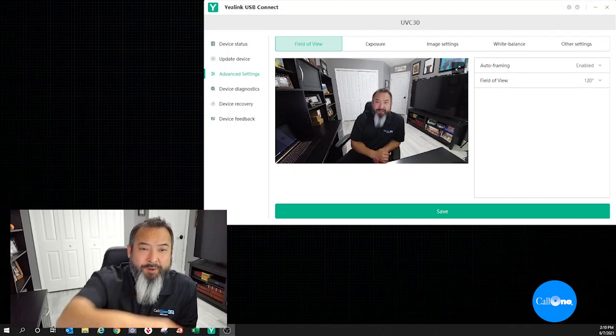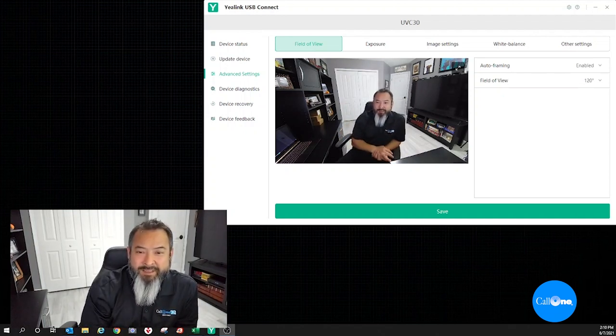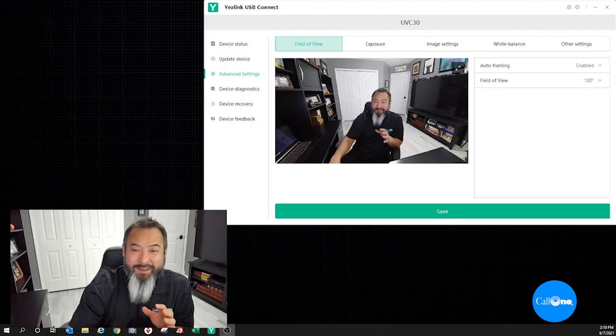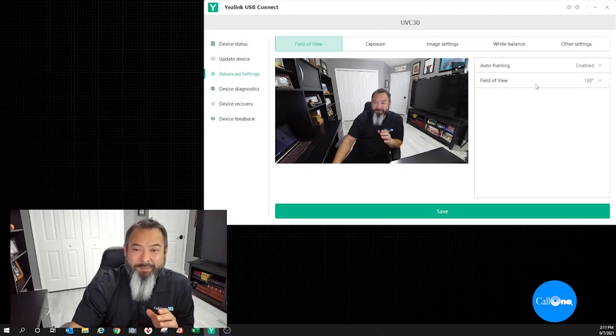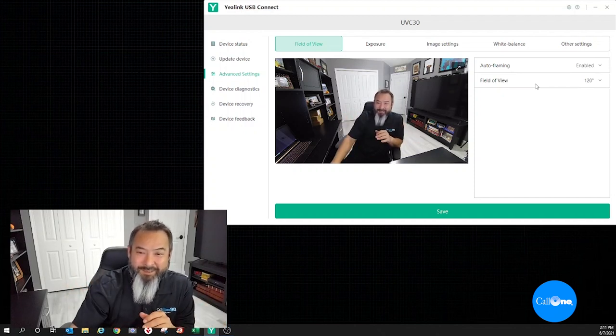So now we have the Yealink UVC30 camera here. I've been trying to adjust the field of view, but apparently something isn't working at this particular moment — though it does work because I've done it before. You go to the Yealink USB Connect software, which is absolutely free. Under advanced settings you'll see the field of view option where you can adjust from 120 to 90 degrees to 70 degrees. It keeps defaulting back to 120 for some reason, so I'll do a whole other video showing this feature, but yes, you can adjust the field of view here.